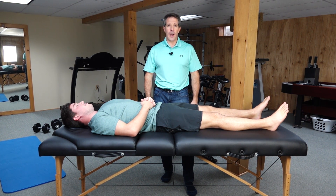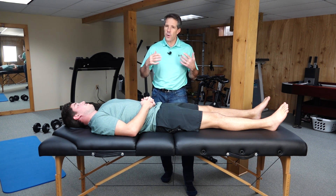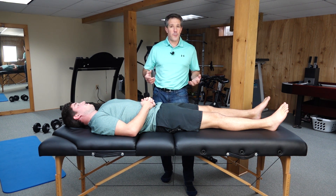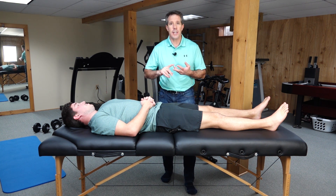Hello everyone, Paul from Ortho Eval Pal here. Today I want to talk to you about the FAIR test for piriformis syndrome. There are several tests for piriformis syndrome — be sure that you do all of them and don't just hang your hat on one test. FAIR stands for Flexion, Adduction, Internal